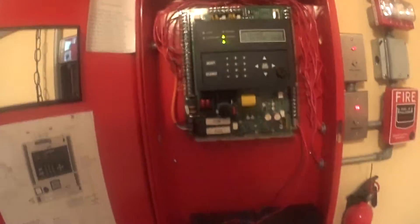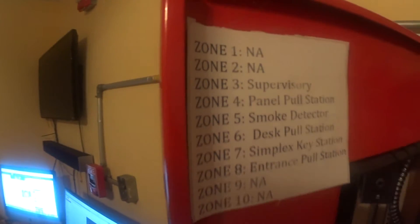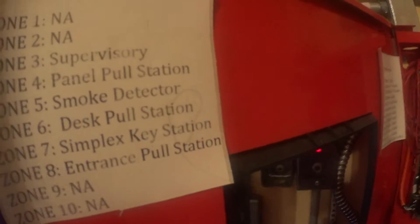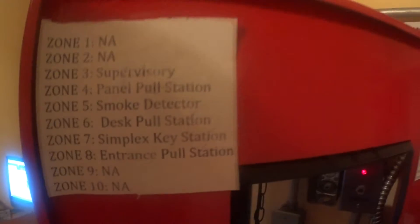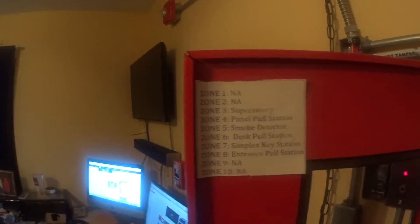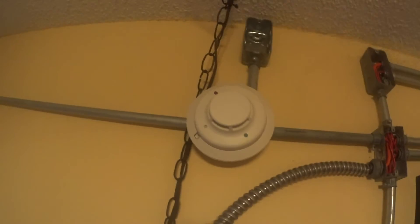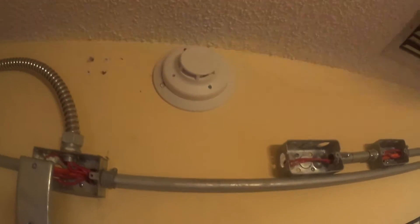Sorry if my recording's not that great — I'm still getting used to how this camera functions. And so, smoke detector, zone 5. Here's a smoke detector, zone 5. Zone 5 is right over here — it's the third cable. Goes to that I3, which also runs that I3.